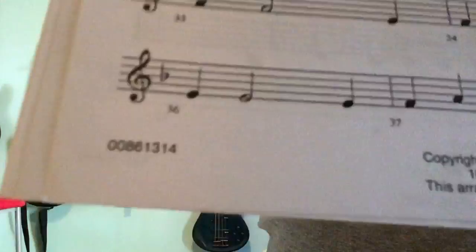Rudolph the Red-Nosed Reindeer — bar 21 to the end. So from bar 21 to the end.